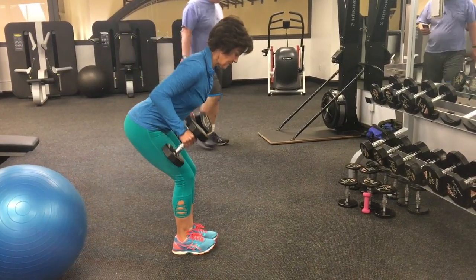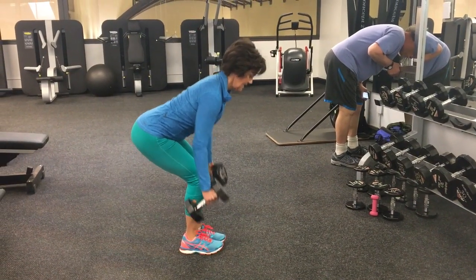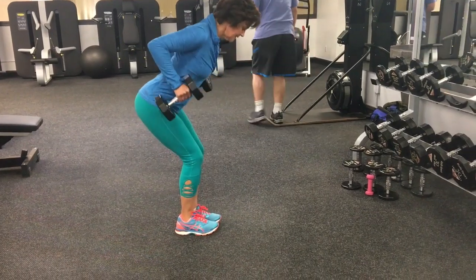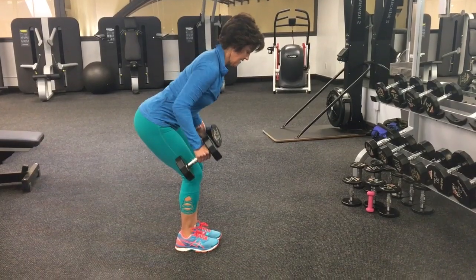There should be a slight arch to your back. You want to avoid rounding your back or putting weight on the balls of your feet or your toes. There's a slight down and up because that's intelligent exercise, much like life.